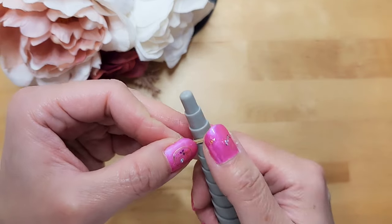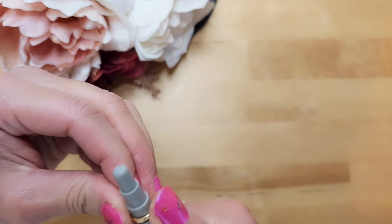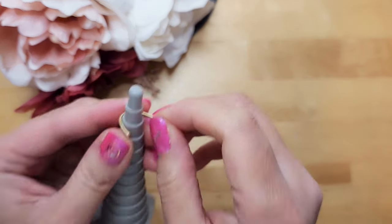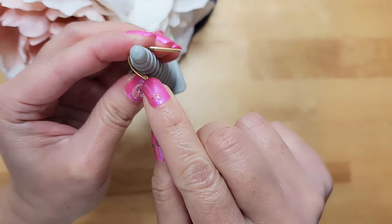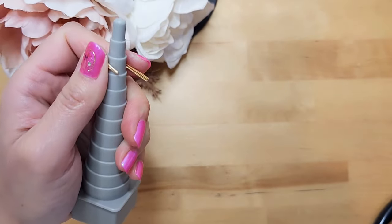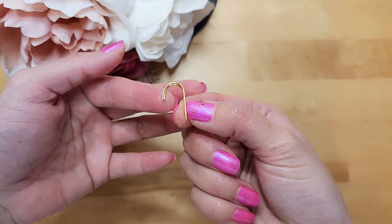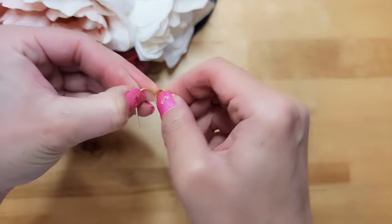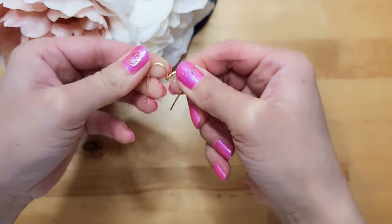Next, I will form the round part of the heart, placing the wire on this round shaping tool and bending the wire around it. You see how this part is still sticking out? I will use the nylon jaw plier to push it in. Now the wire looks kind of like a candy cane — we will open up and unfold the wire. It looks like an M, or also kind of like a heart.